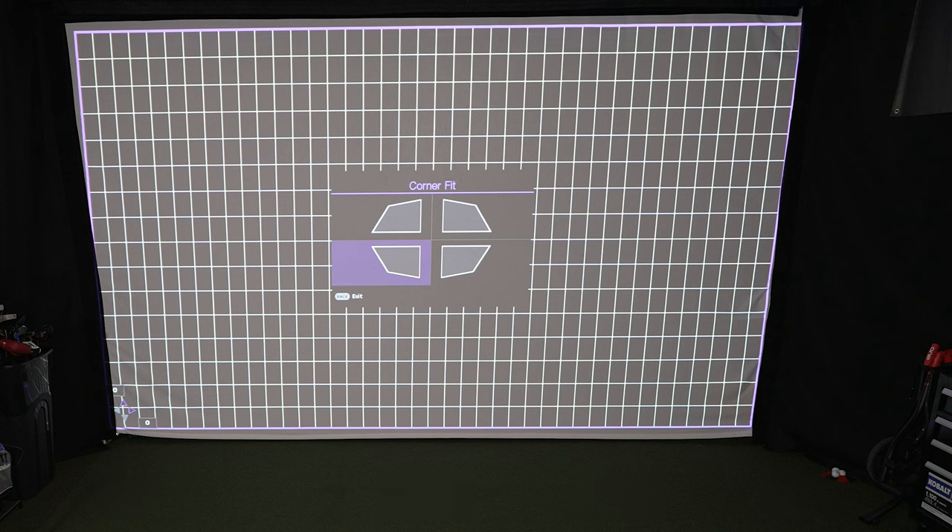A lot of people ask about projectors under $1,000 to $1,500 — unfortunately those don't do everything this projector does. There is third-party software that can replicate some of these features, but not without glitches. This has been by far the smoothest setup experience I've had, and the image fit my screen nearly perfectly. If you liked this video, give it a thumbs up and subscribe. Reach out to me anytime at Roland at mygarage golf.com. Until next time, keep on golfing!